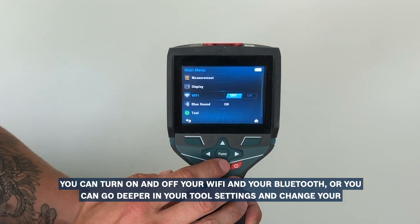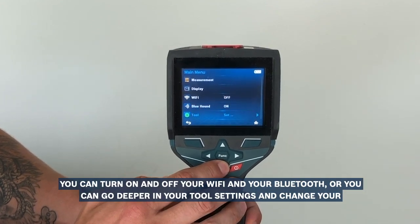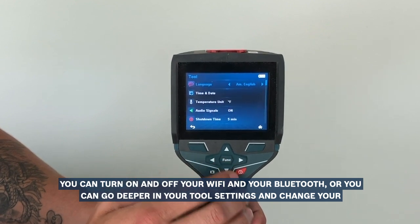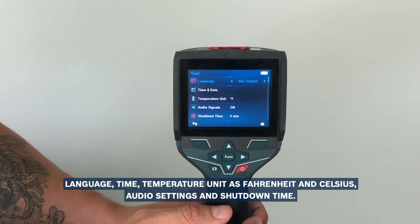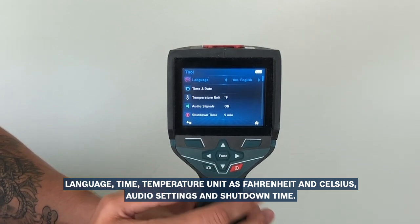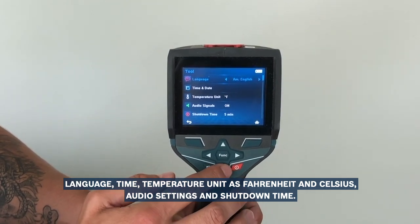You can turn on and off your Wi-Fi and your Bluetooth, or you can go deeper on your tool settings and change your language, time, temperature unit as Fahrenheit and Celsius, audio settings, and shutoff time.